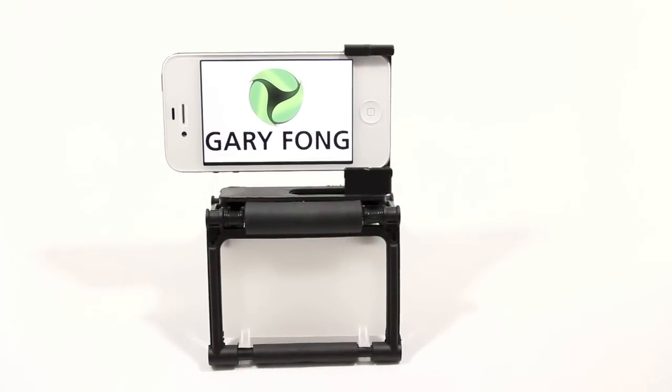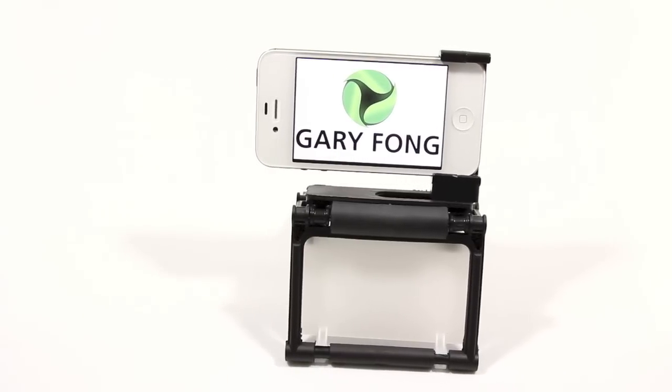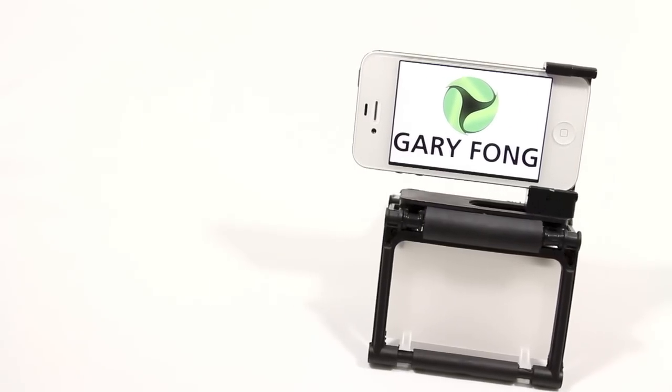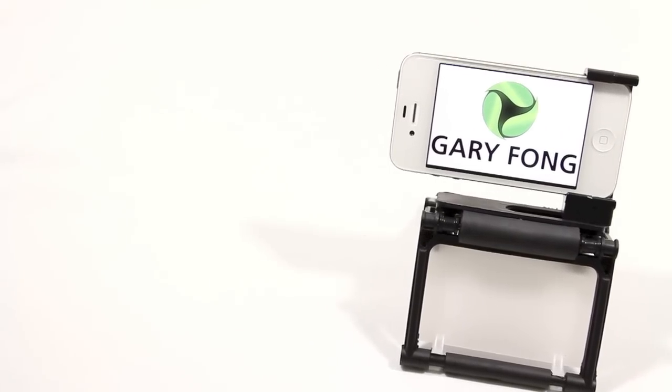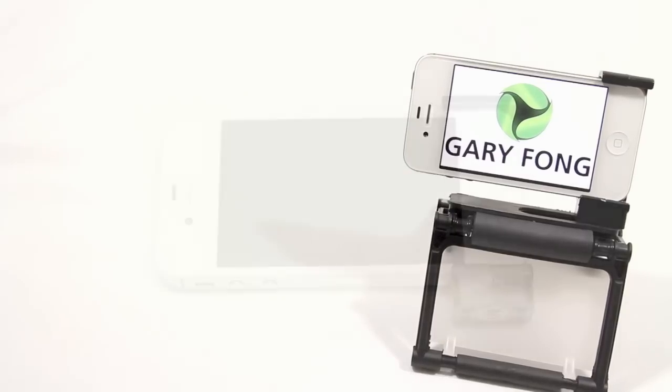What's going on YouTube? Kevin here with a video review for the Gary Fong Flip Cage, which is a versatile photography tool for your iPhone and also your compact digital camera. Before I begin this review, I want to thank Robby and the whole crew out there at Gary Fong for sending this out for review. Go ahead and check out their website — the link will be down below in the video description as always.